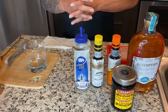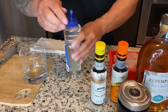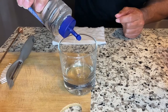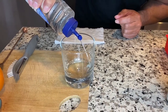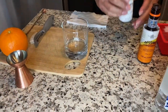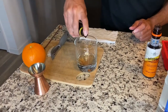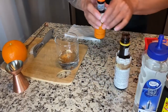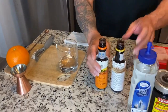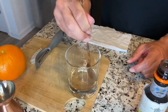All right, now we're gonna get started with the cocktail. First step: take your simple syrup and do about an ounce — some people do an ounce and a half, I do about an ounce. After the simple syrup, we do our bitters. I like both, so I do a nice generous amount of both. Then I mix this up for a couple of seconds.